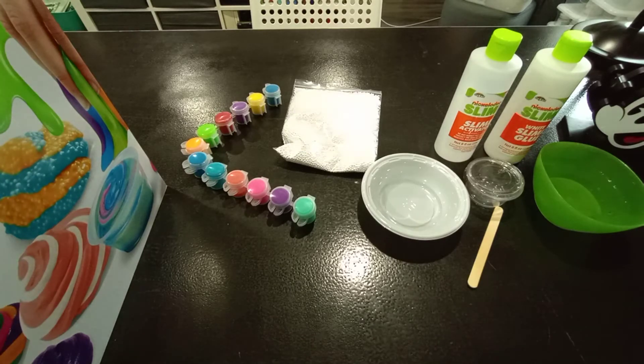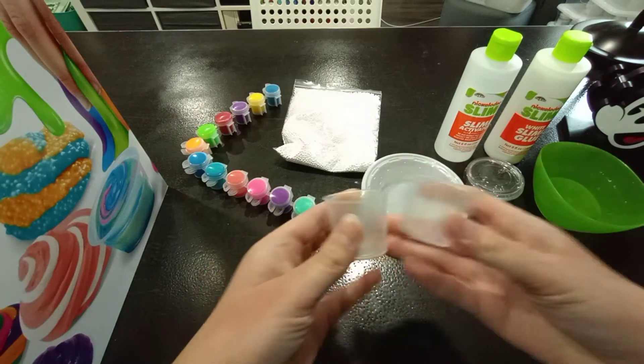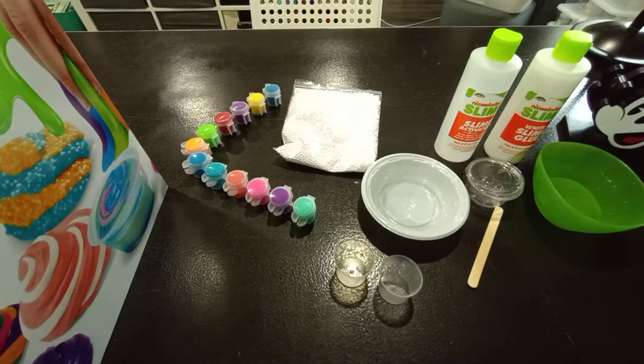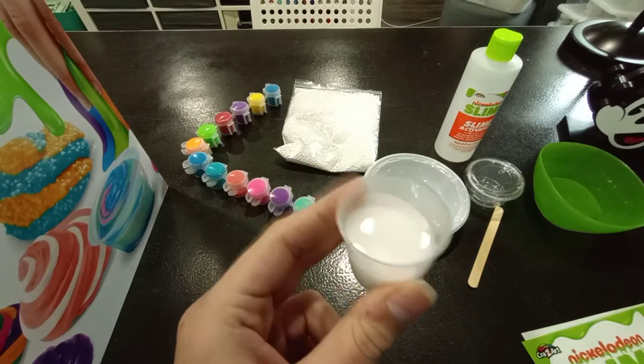Now we're going to get started making the slime. One thing I forgot is that they do give you two measuring cups in this kit, so I'm going to be using those — one for activator, one for glue, and probably one for water as well. So you have to get 15 milliliters of white glue, and that's what I have here, so I'm just going to dump that in.